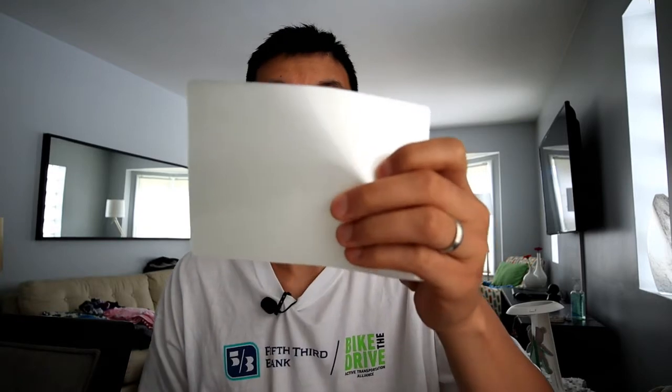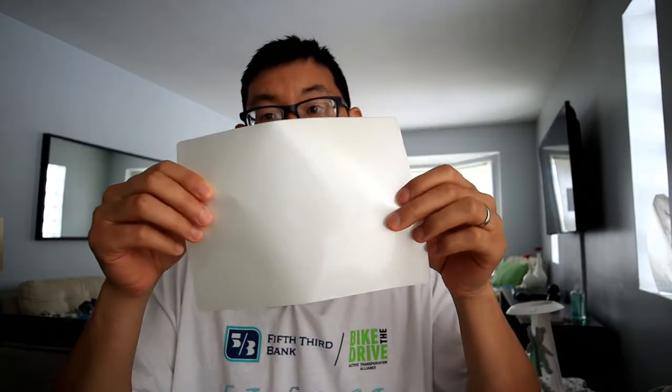So it looks like they gave us laminated sheets — ten full-sized sheets for 8.5 by 11. And then these are 4 by 6, and then I believe these are 8 by 10. Ten of each, so not too bad.